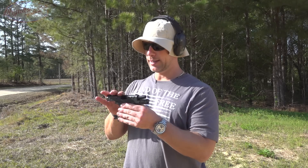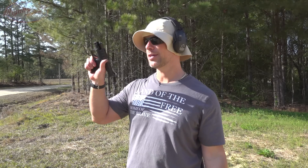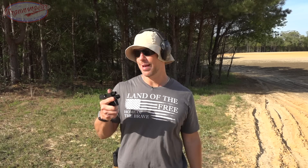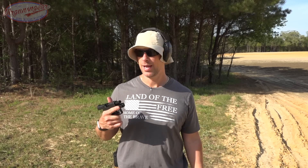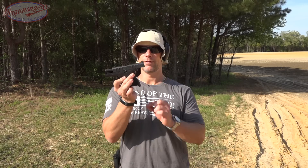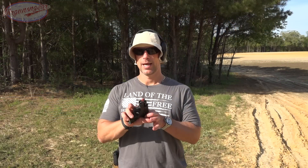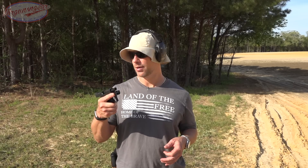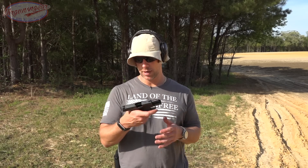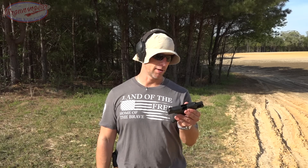Things I like: I like the aggressive slide serrations — that's much improved in my opinion. I like the bore axis on the gun — for a small gun that makes a huge difference. In your larger guns you can kind of get away with a higher bore axis and not pay too much of a penalty in terms of being slowed down under recoil. The gun's got good bore axis, I checked it versus my 43 and it feels pretty much exactly the same. It's got a nice beaver tail there on the back too, which for guys like me with bigger hands sometimes we can get slide bite — no slide bite at all with this pistol. Good fit and finish overall. And the melanite process is excellent — it's proven itself at this point in the firearms industry.